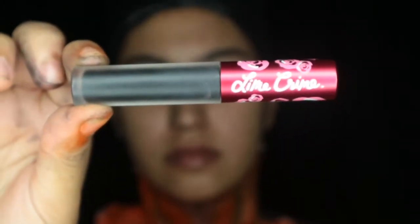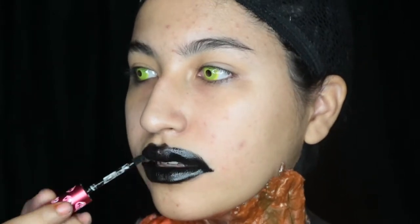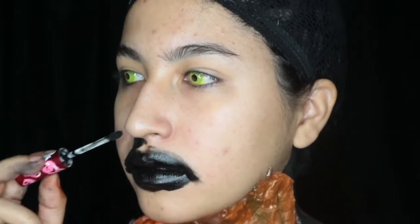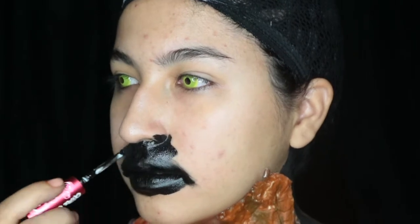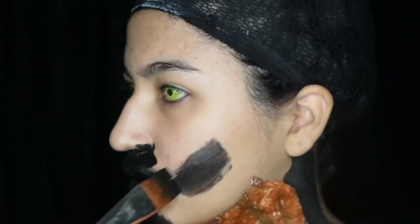I'm going to use a black liquid lipstick to cover my lips, mouth area, and the eyes. That way it will dry matte, there will be no shine and it won't move. And to cover the rest of the areas that won't be moving I'll be using black face paint.